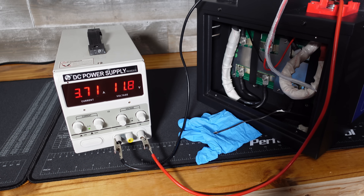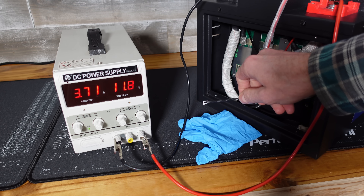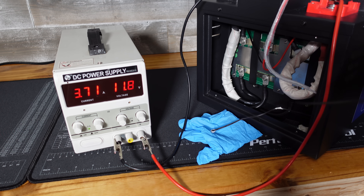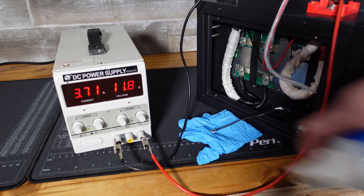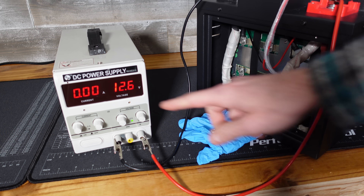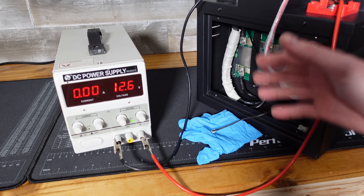We are charging here at 3.7 amps. I'm going to spray a bit of computer duster on the temperature sensor to make sure our low-temperature charge protection is working as expected. That was approximately six seconds, and you can see it has shut down our test — so the low-temperature charge protection in this battery does work.